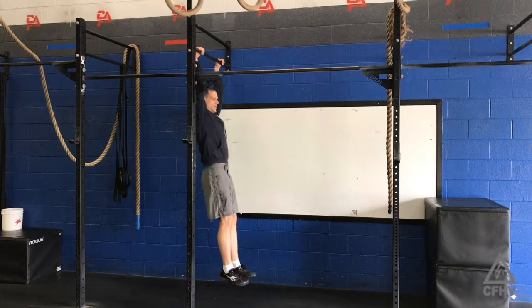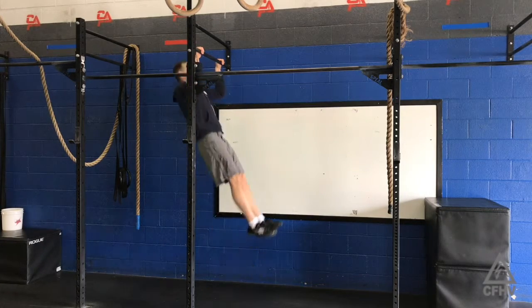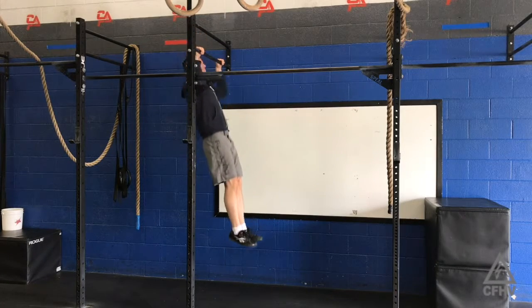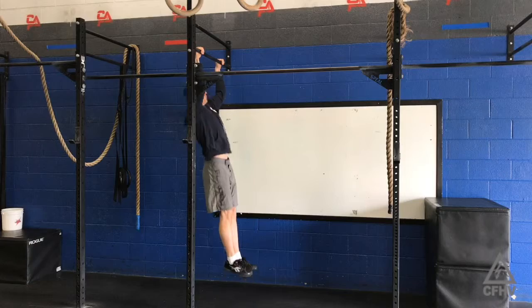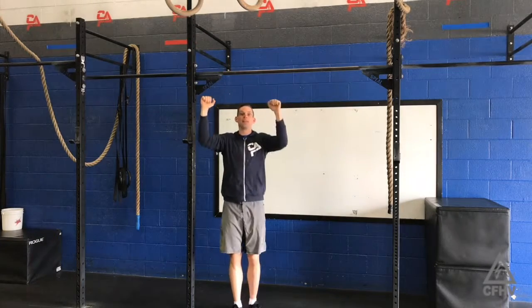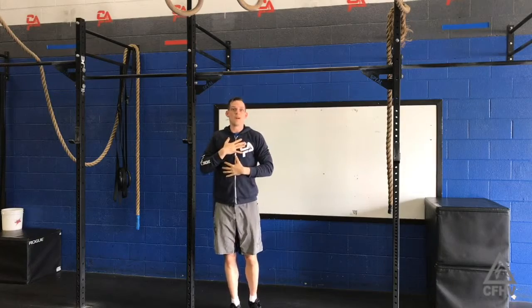From here, get into a good hollow body position and then just pull up and touch the chest. It helps if you accelerate as you go — pull tight. If you accelerate as you get to the top, it'll help you get that last little bit of a pull to make contact with the bar.